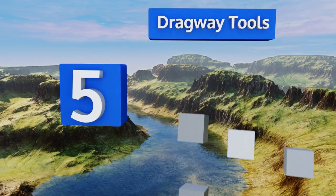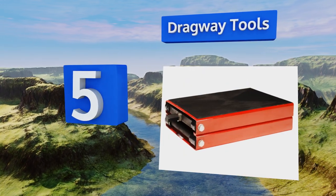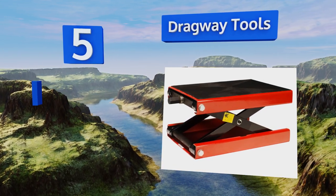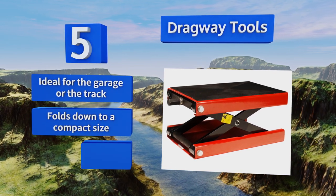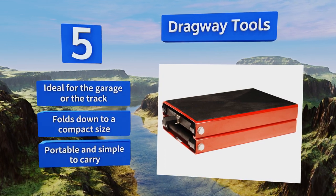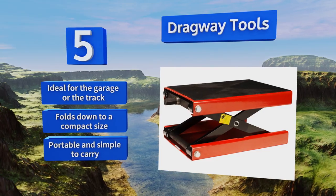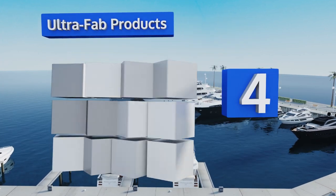Moving up our list to number five, a 16 by 10-inch deck helps the Dragway Tools accommodate most motorcycle models and ATVs. It features a rubber mat on the lifting platform that not only provides a nice grip and prevents slipping, but also avoids any damage to the frame. It's ideal for the garage or the track, and folds down to a compact size so it's portable and simple to carry.